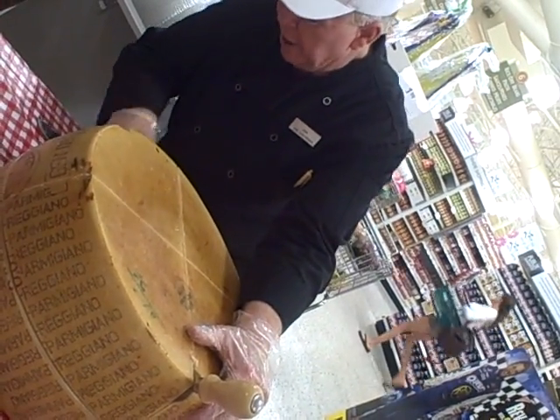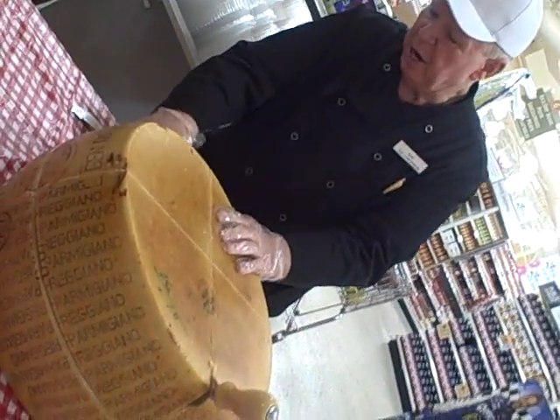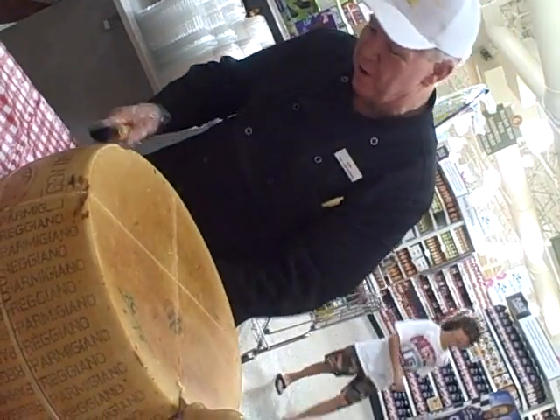You can see how the crack is getting wider as I work my way around there. It always takes longer and is more difficult when you've got people watching you. Isn't that the way it works?